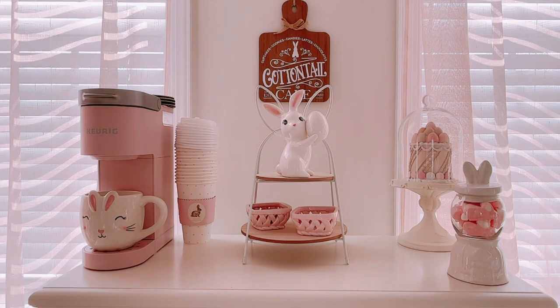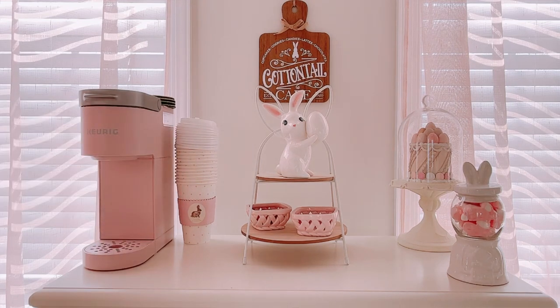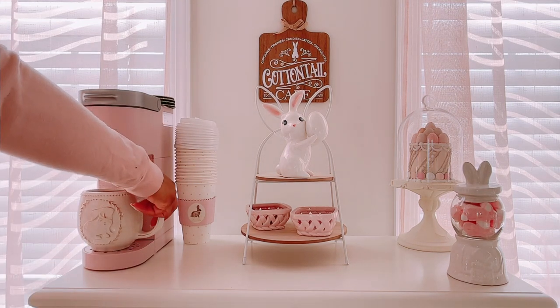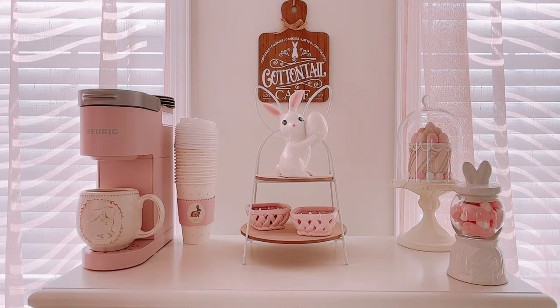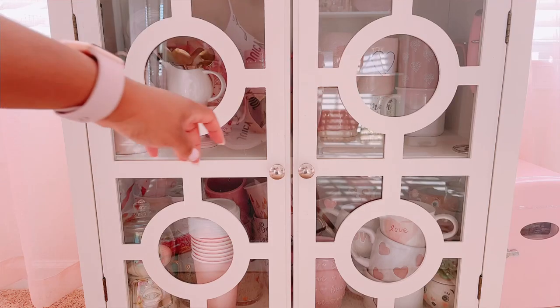I also swapped out that mug because it wasn't giving enough neutral. This is my favorite neutral mug and it just looks better up there.